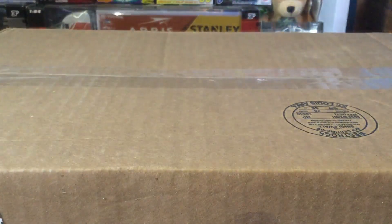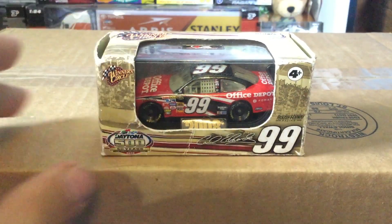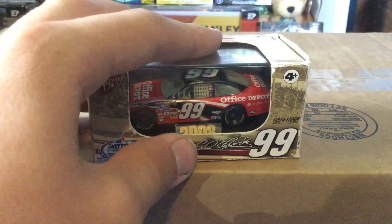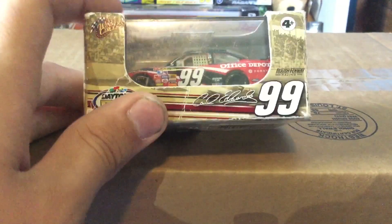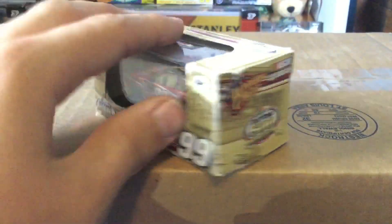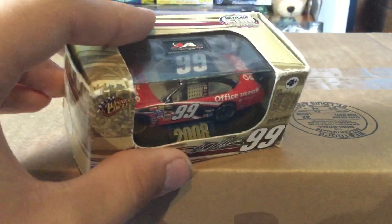Next we're going to look at a diecast that I've actually had to buy two of: Carl Edwards' 2008 Office Depot car. This is not the one I bought — the one I bought I'm not going to open. This one I've actually had for a long time; you can see the box is all kinds of beat up and scuffed up. I wanted to find the version exactly like this, but I found the Winner's Circle version instead.